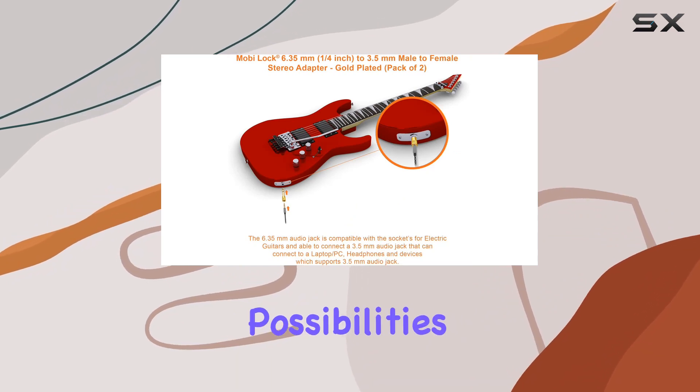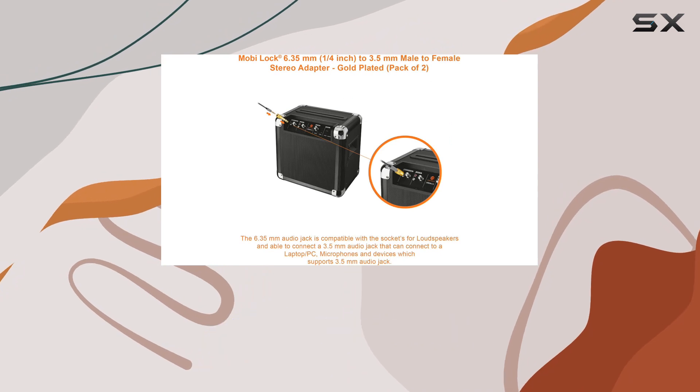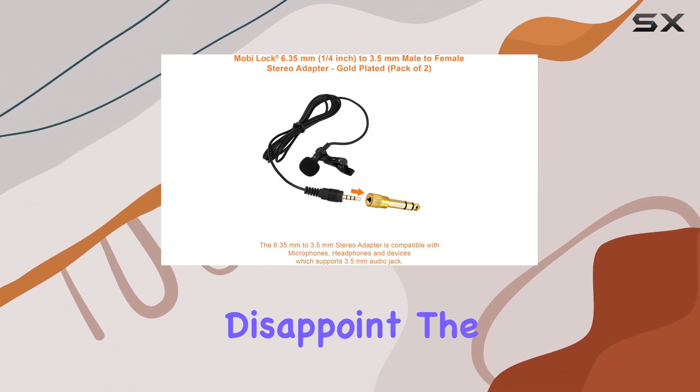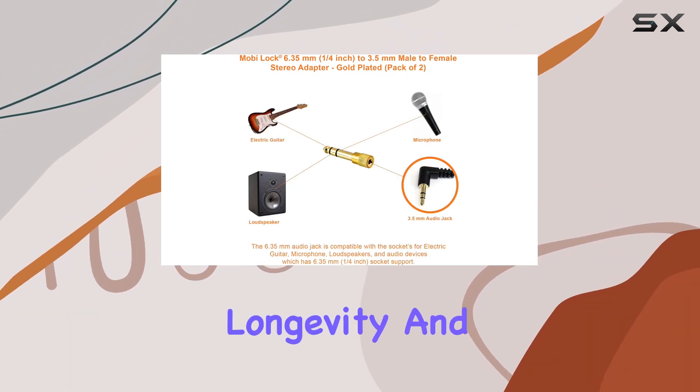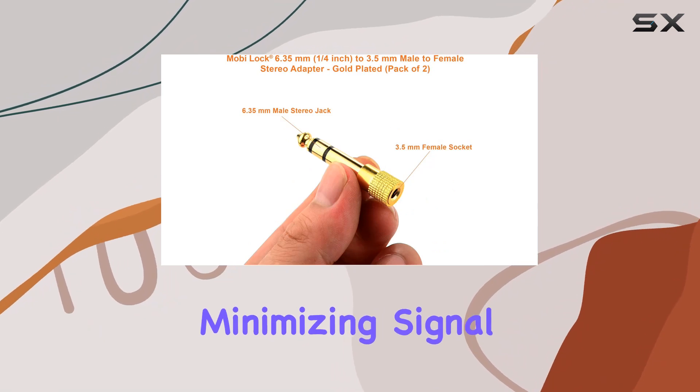The possibilities are endless, offering a practical and reliable solution for audio enthusiasts and professionals alike. In terms of construction, MobiLock doesn't disappoint. The sturdy build from durable materials ensures longevity, and the gold-plated connections enhance sound quality while minimizing signal loss.